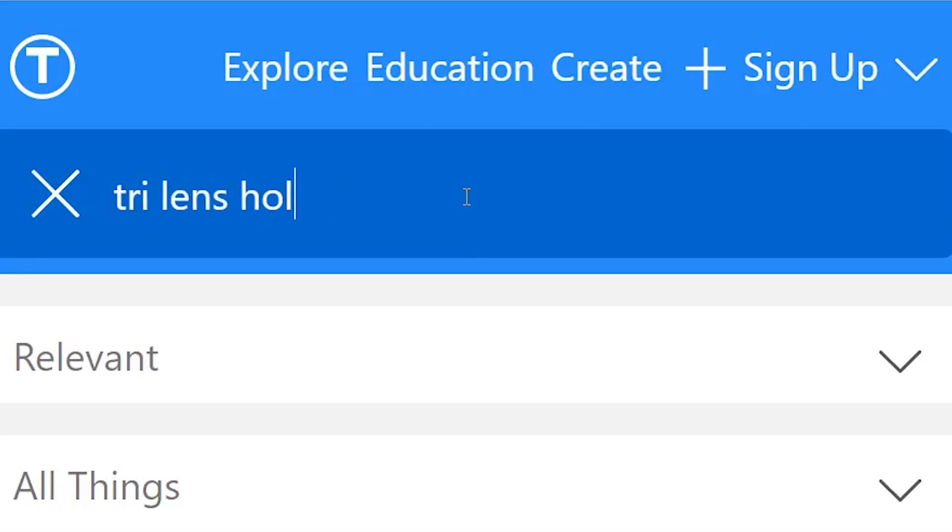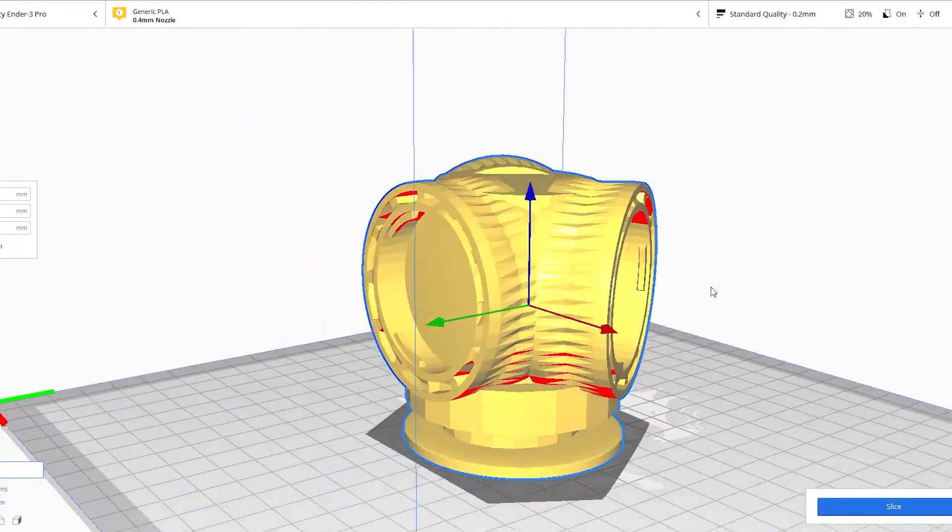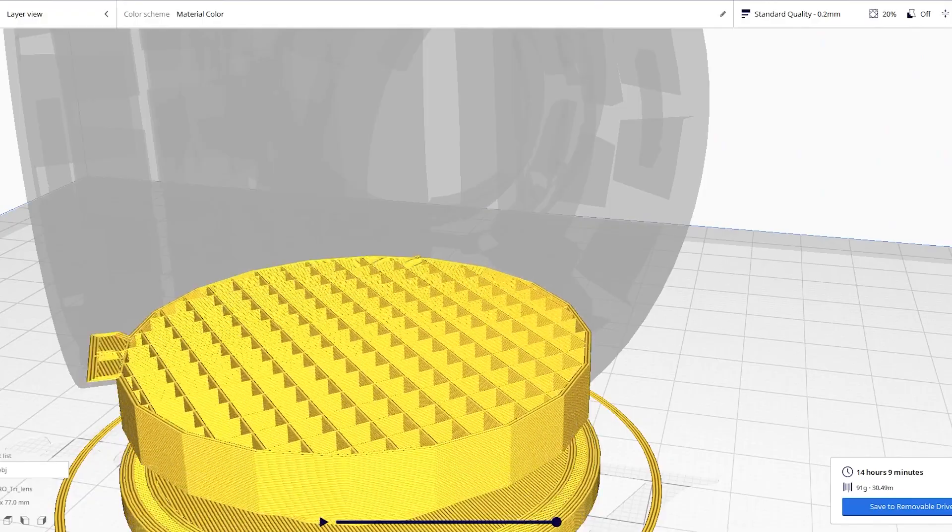I went on Thingiverse, which is a site that people use to upload 3D printable files they've created, and I found a triple lens holder. I downloaded it and it took me 30 hours, but I ended up printing one.